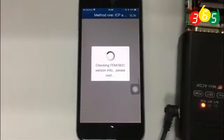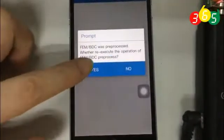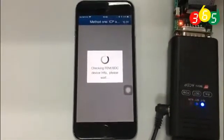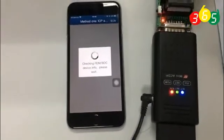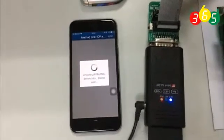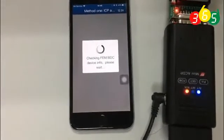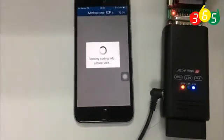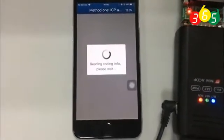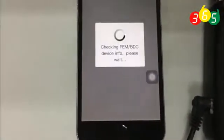Checking FEM version info. It is reading coding info. The file is safe.